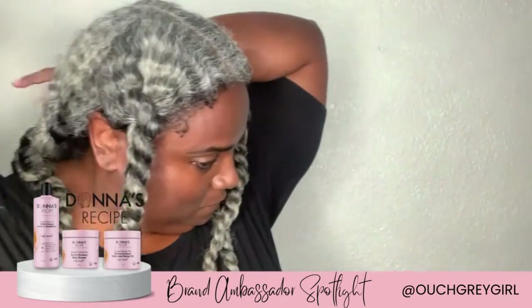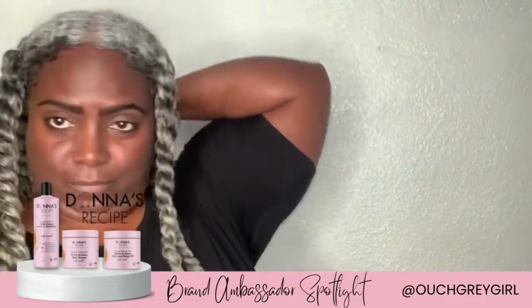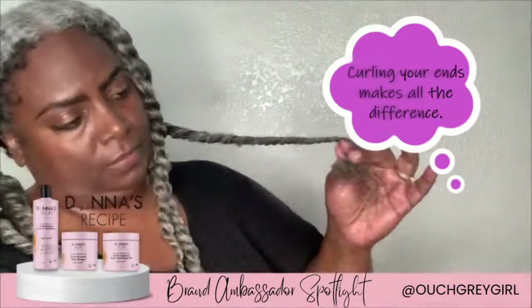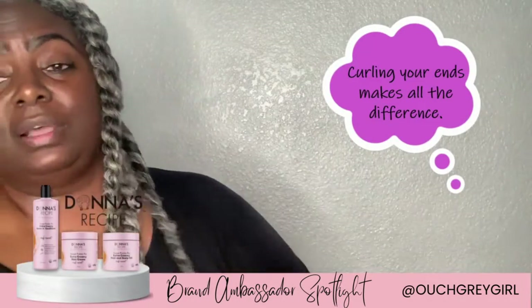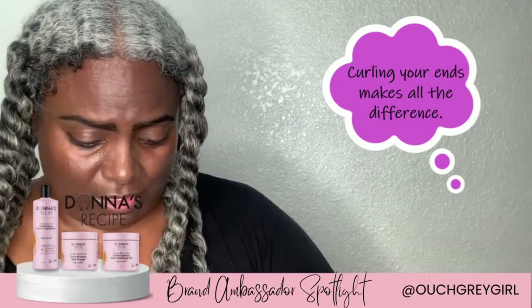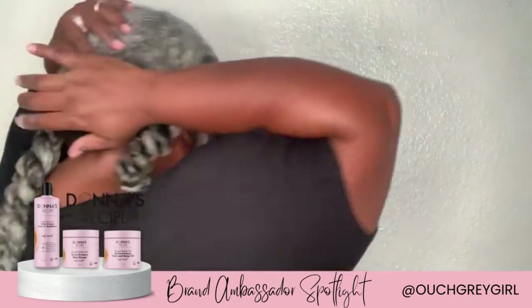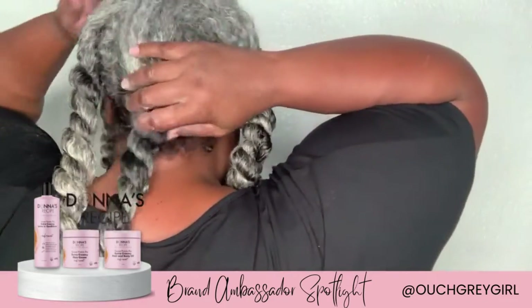This is going to be number five. I'm adding a little bit extra to those ends because I want to be sure the ends are taken care of — it makes all the difference, you guys. It makes all the difference. It's not perfectly aligned because I get it to the side, but you get the picture.